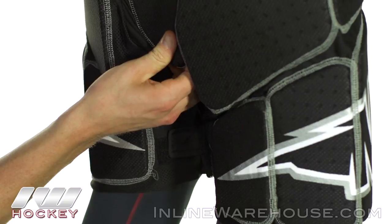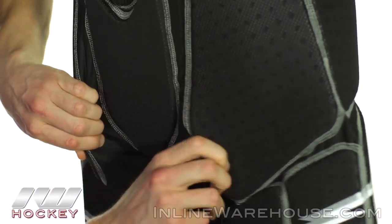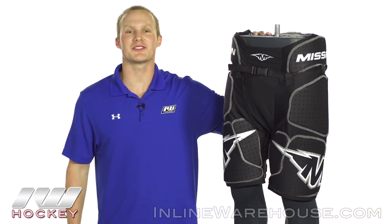Running the same materials that we saw on the back — running down the sides of the crotch — really nice and stretchy, giving you a good level of mobility. For even more information about the Mission Core Girdle, be sure to check it out at InLineWarehouse.com.